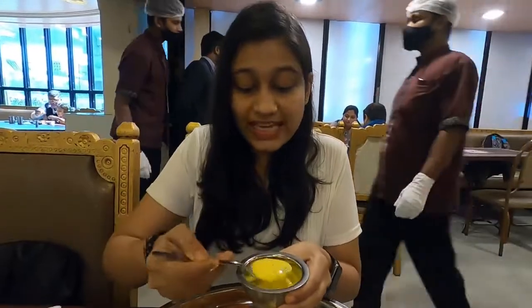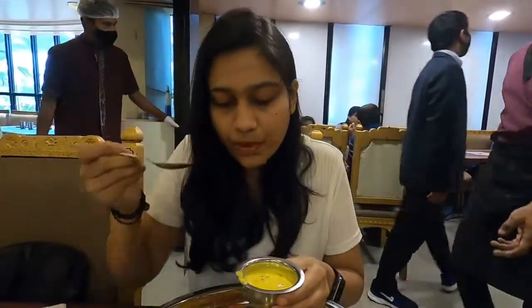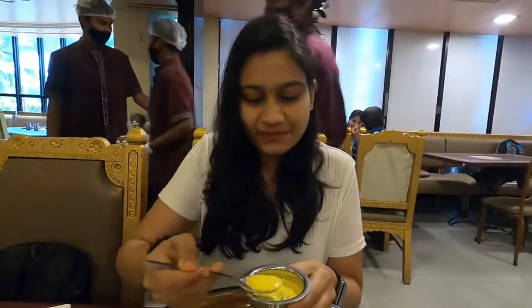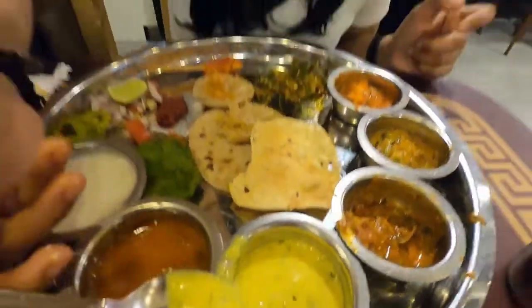So they have served this Marwadi kadhi. I would like to drink it with a spoon. It's very sweet and has been paired with rice. There is coriander etc. in it. Its color is very good and it's quite tasty.